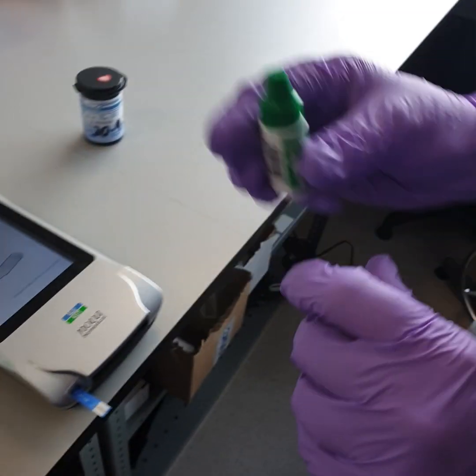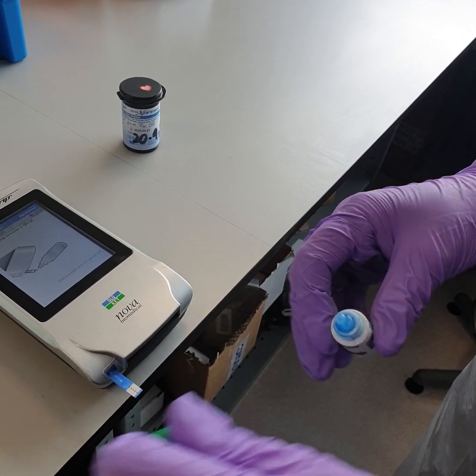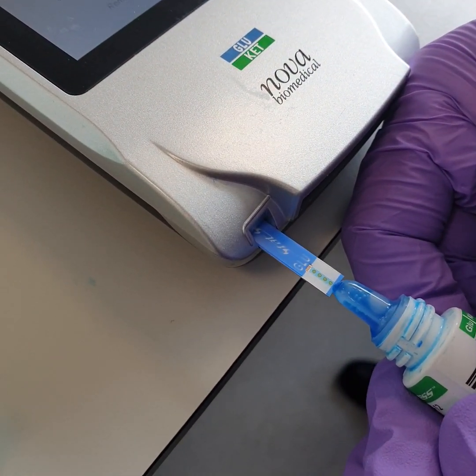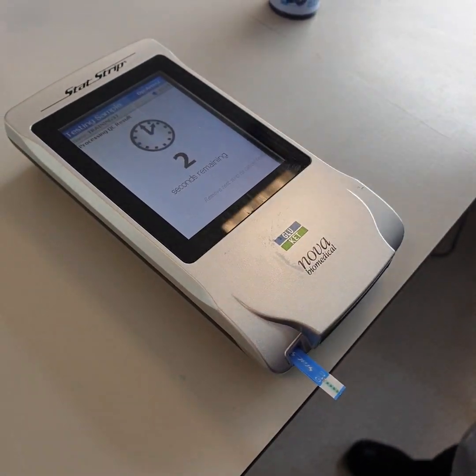Invert the bottle to mix the solution, then gently squeeze the bottle to produce a hanging drop without an air bubble. Test by making the strip come into contact with the drop. The testing takes six seconds.